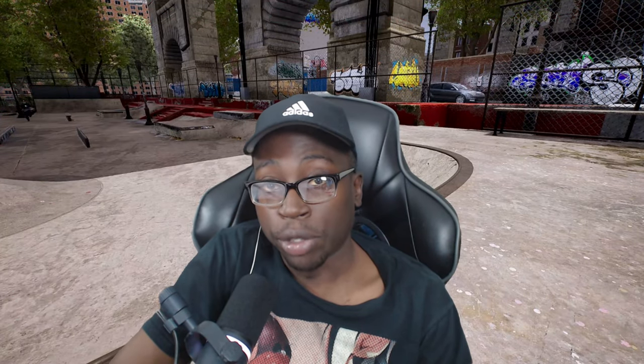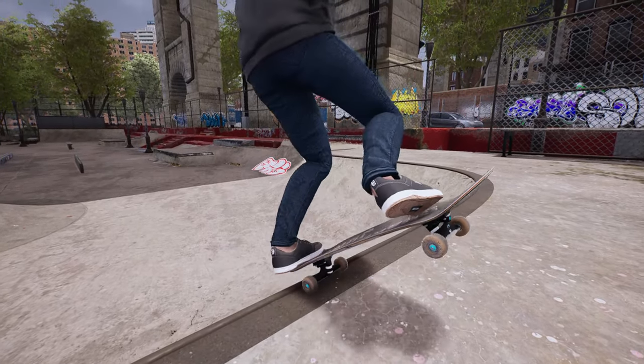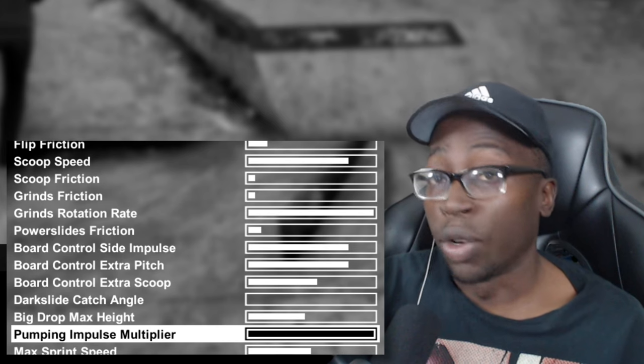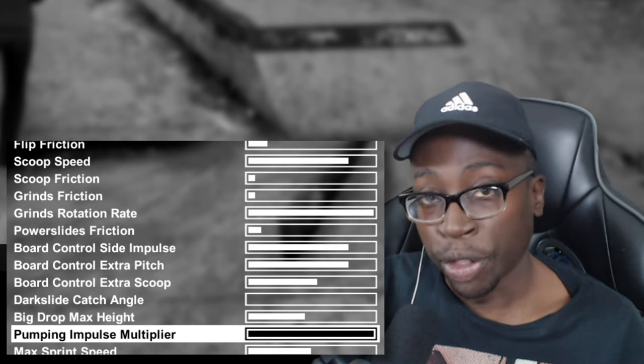What's going on guys, welcome back to another Session tutorial. My name is Kiba. Today we're going to be learning how to do lip tricks. One thing I recommend is turning up your pumping impulse multiplier — this will help with speed when you're pumping into corners.